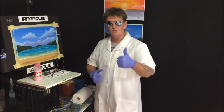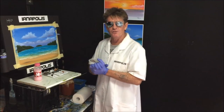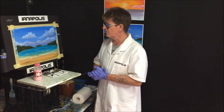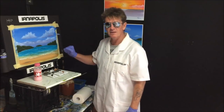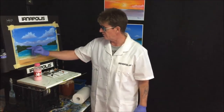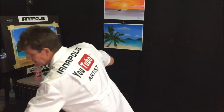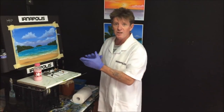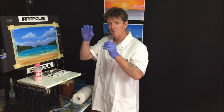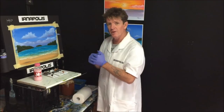G'day, this is Ian Harris from Australia, aka Ianapolis, your acrylic guru. This is part three, the final part of this painting series for beginners on how to paint a scenery. We've done the sky in part one with some basic easy clouds, and in part two we did the water and some horizon landmarks. Now in this one we're going to do the foreground — some simple palm trees.